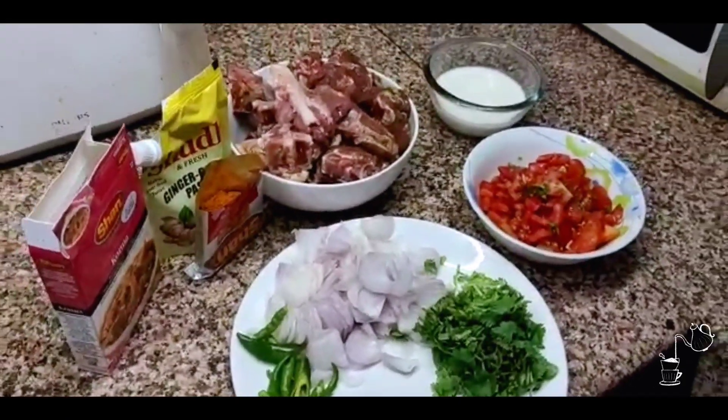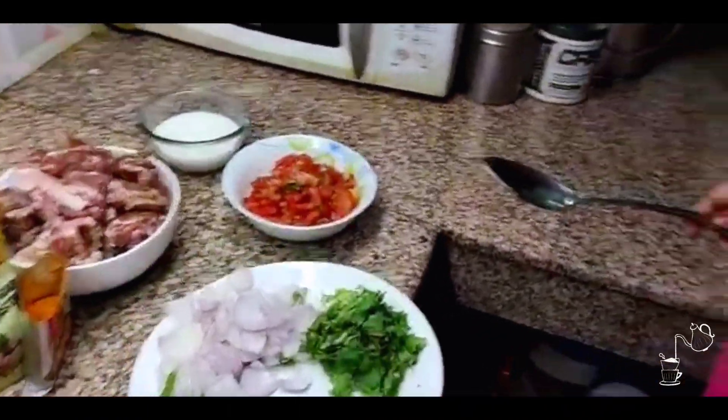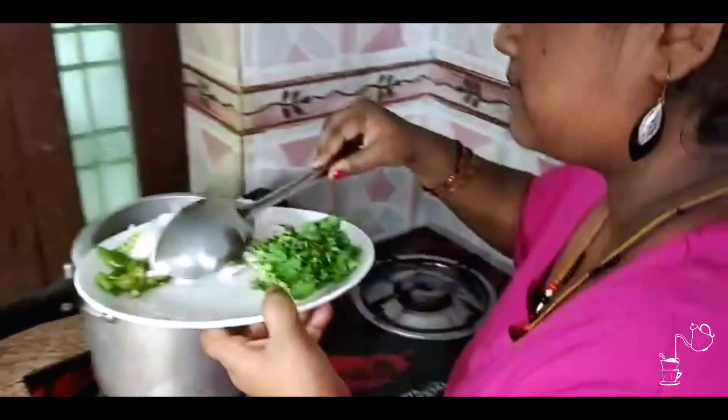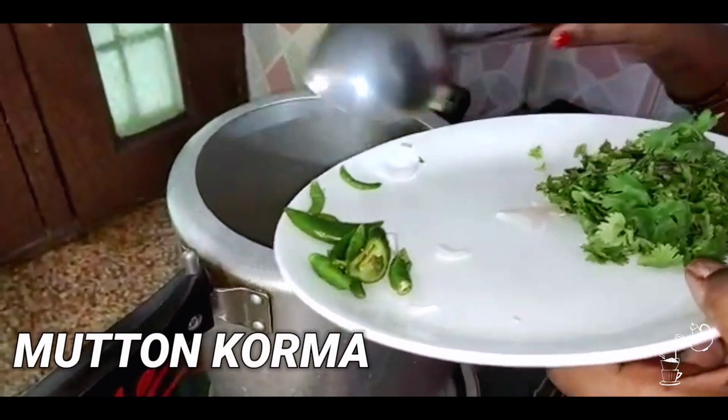So guys, this time we have taken all the ingredients, and my sister will put them in. Hi guys, today we are going to make a very simple recipe — Mutton Korma.